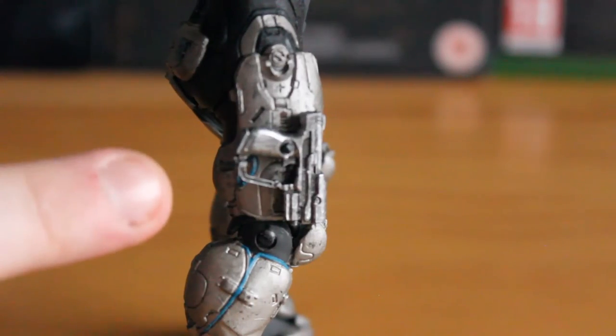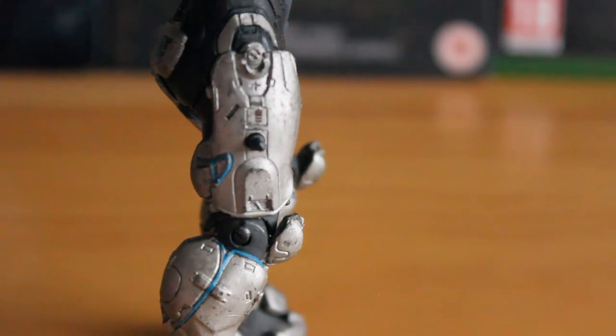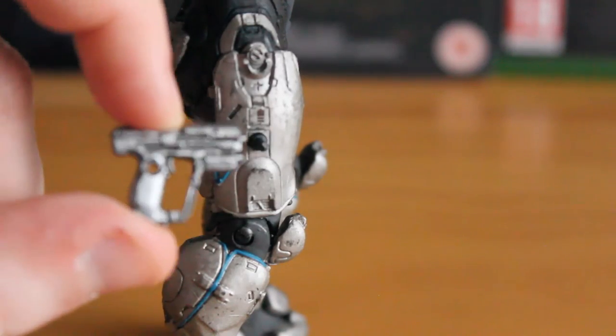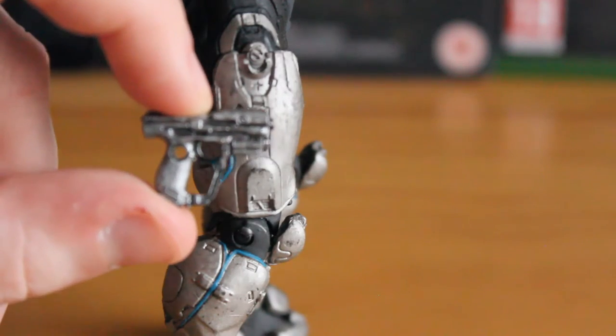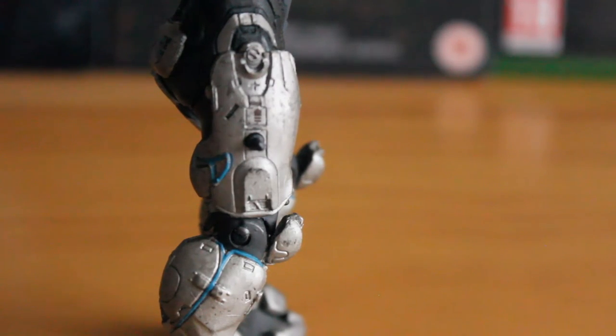Tanaka comes with the pistol as the secondary sidearm, which can be pulled off like so — that peg can be pulled out as well. Past that, you just get a fantastic version of the Halo 5 pistol. It has some sort of weathering effect on it — absolutely a great little piece. I'm glad this is included on every Spartan, as at one point you didn't even get a secondary weapon for any of these Spartans.